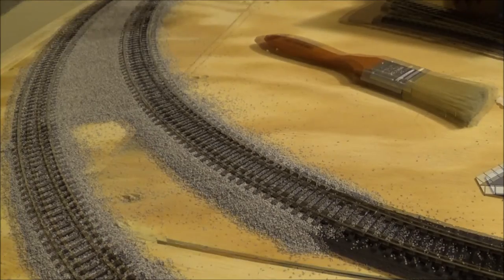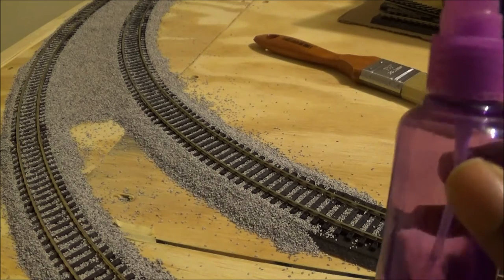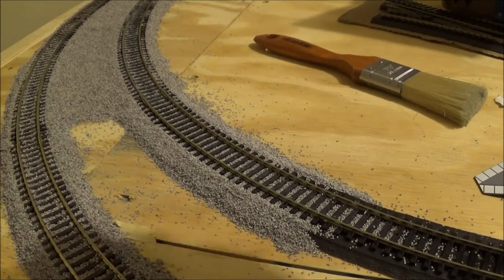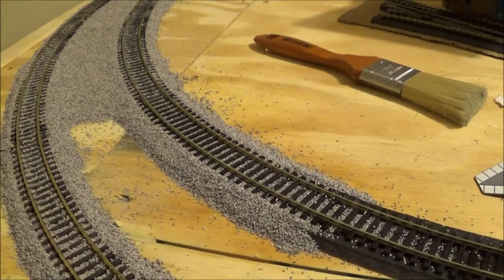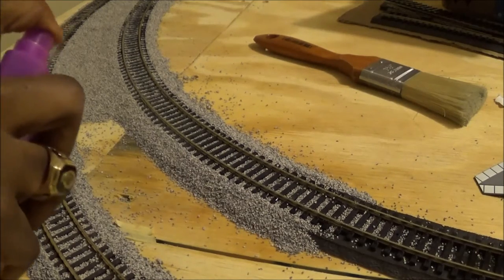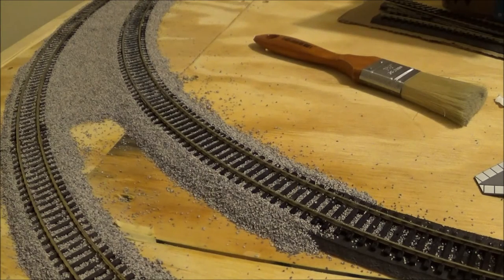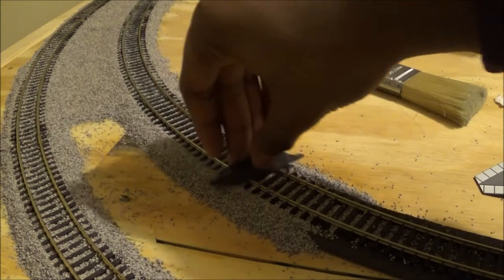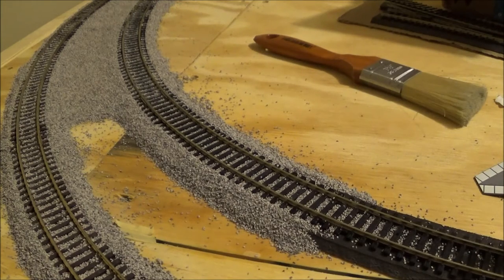Once you're confident the ballast is in the right place, come in with your spray bottle and spray water over the top so the glue will be absorbed. Make sure the spray isn't so forceful it pushes the ballast out of place — if it does, use your finger to move it back. Before applying glue, use a piece of leftover foam from the roadbed to wipe the water off the top of the rail so it doesn't create rust.